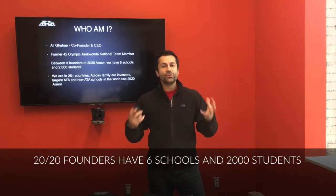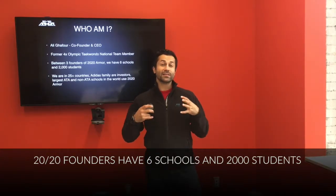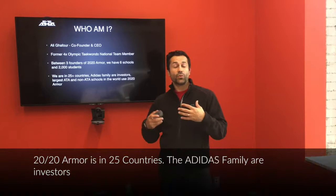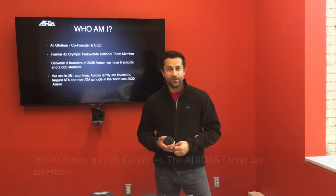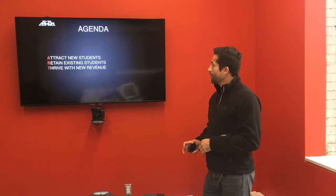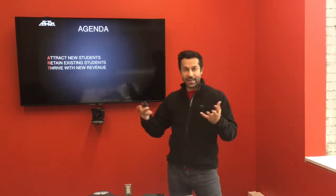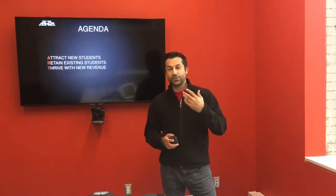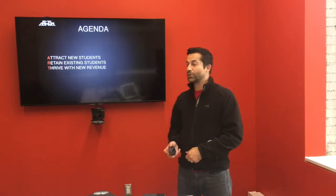Between myself and my two other co-founders, we have over six schools and 2,000 students. The 2020 Armour product is in over 25 countries. The Adidas family members are investors, and we have some of the largest schools in the world as customers. The agenda, again, is this whole concept of attract, retain, and thrive. I'm going to dig deeper into each of those and how that can grow your business and teach the fundamentals of martial arts.